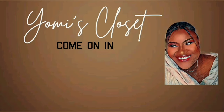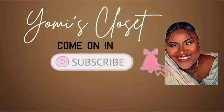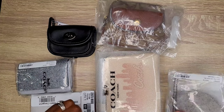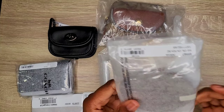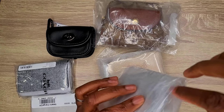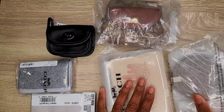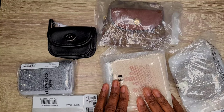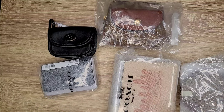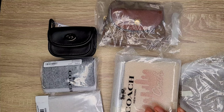Hi guys, welcome back to my channel! How are you today? I hope you're all doing very well. Thank you for coming back — if you're new, welcome, and if you're returning, hello! So today I just have a few Coach items, a few SLGs to share with you guys. I've been collecting them for a while and I think I received my last piece today.